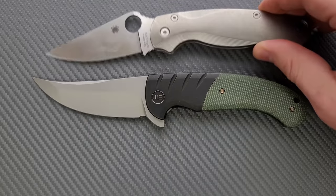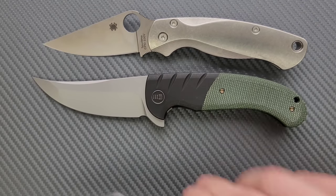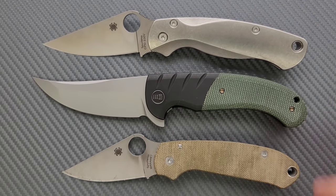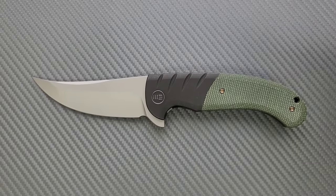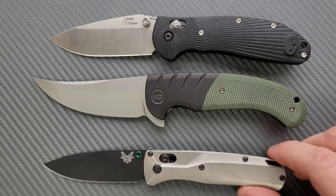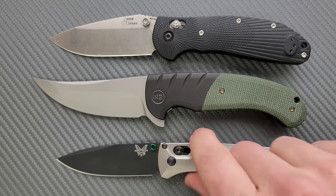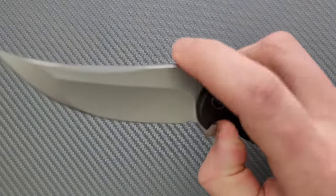Up against the Spyderco PM2 and the Spyderco Para 3 — once again, a little bit bigger than the PM2, definitely bigger than the Para 3. Last but not least, the Benchmade Griptilian — or in this case, the Ritter Hogue — and the Benchmade Bugout. The Curvaceous, properly named, is bigger than both.